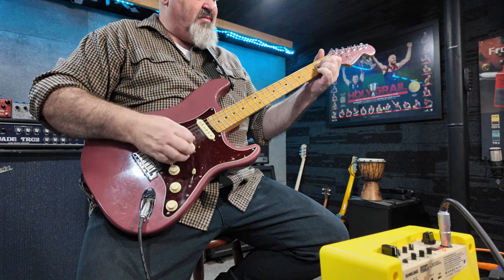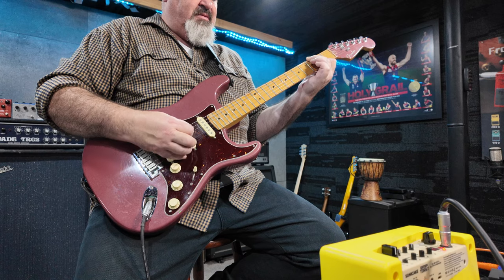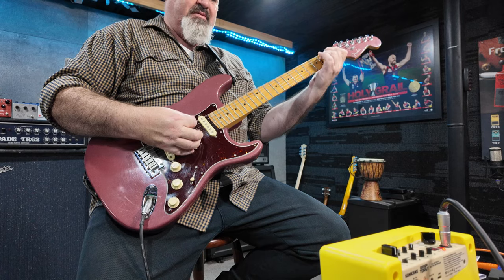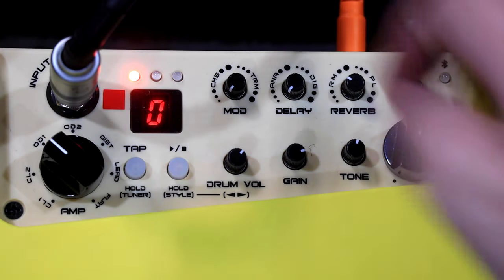The next one is based on a Fender Tweed Deluxe — lots of bass, slightly scooped mids, and lots of treble. The next one is supposed to be a Marshall JCM 800. Turn the gain up there — that's about as much dirt as I can get out of it.